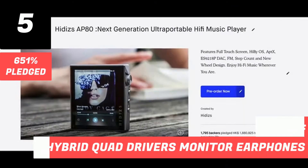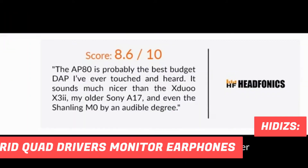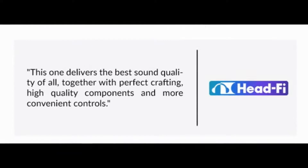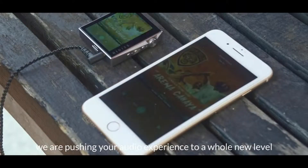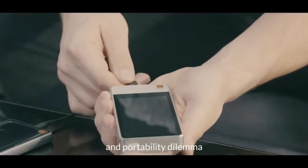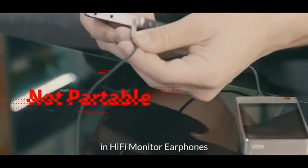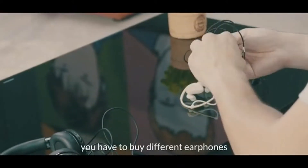The Hidizs AP80, launched in the previous crowdfunding campaign, has been hailed as the best portable hi-fi player. Today, we are pushing your audio experience to a whole new level. The new product solves the lack of versatility and portability dilemma in hi-fi monitor earphones. If you are an everyday listener of high-res audio,